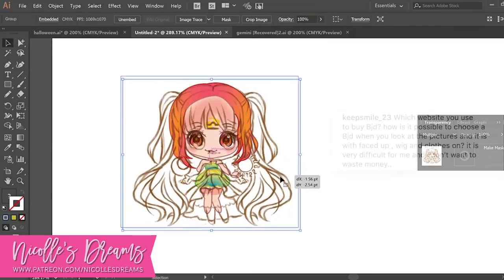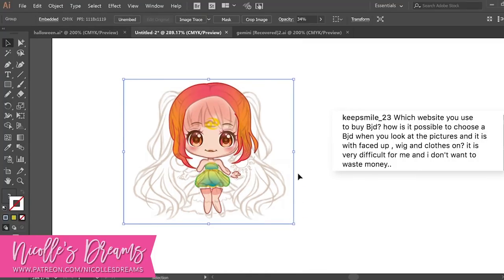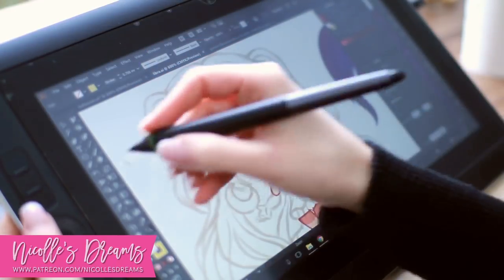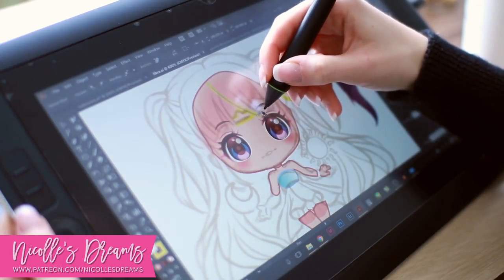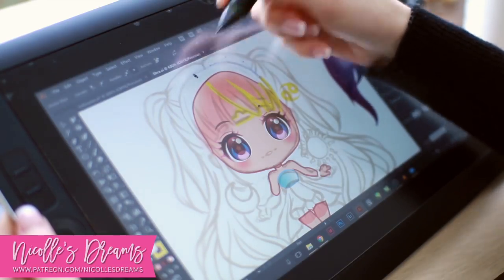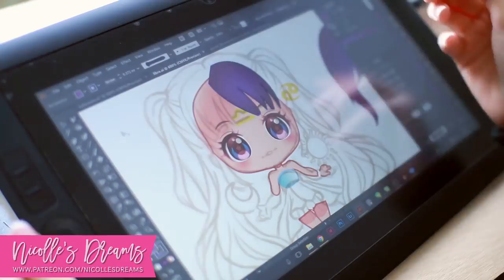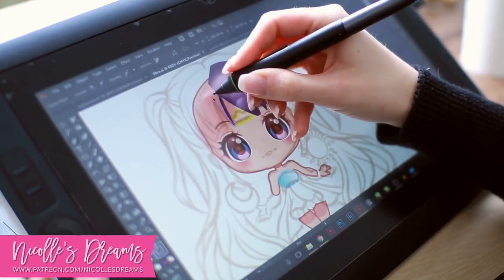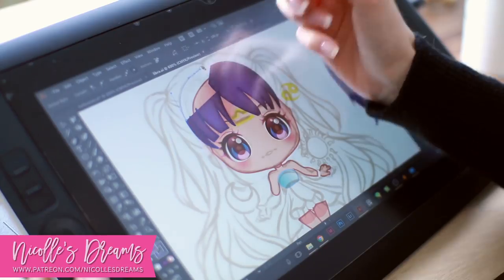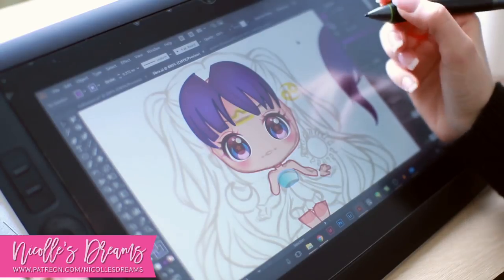Question number 1: Which website do you use to buy BJDs, and how is it possible to choose one when pictures show it with a face-up, wig and clothes on? To make things easier, I always leave links to the stores where I got my dolls in the description box. For example, if a video shows my UNOA, the link will take you to the official website. At the end of each year I also do my doll collection video, which goes through every single doll I have, including brand, type, and store links.